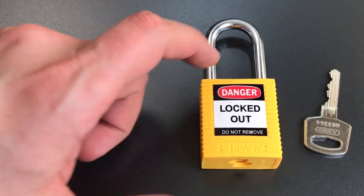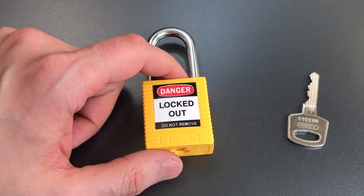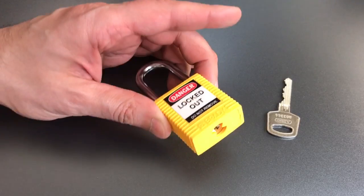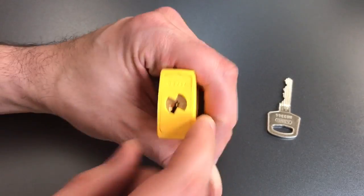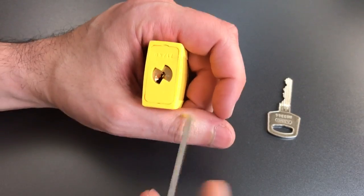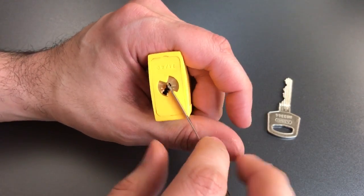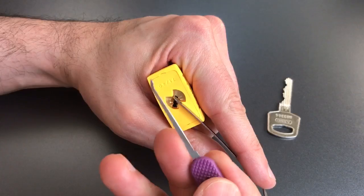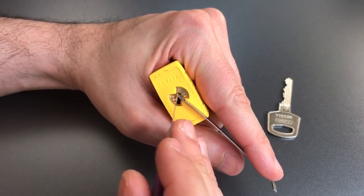In any case, what we're going to do is pick this Brady padlock open and then I will take it apart to show you what's inside. This lock can actually be gutted. We're going to use top-of-keyway tension with a little tension wrench from the Peterson flat 5 and a standard hook in 18 thousandths.